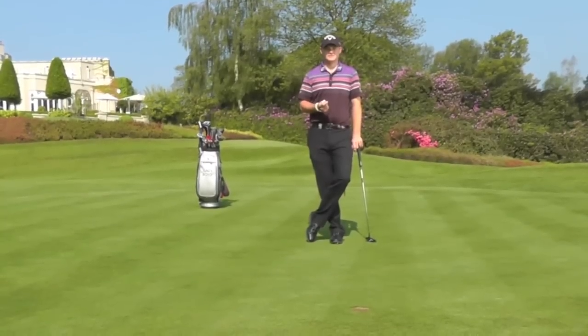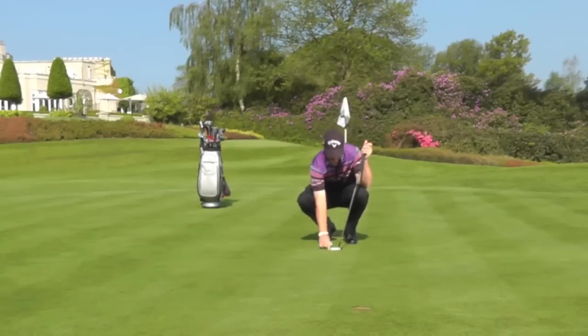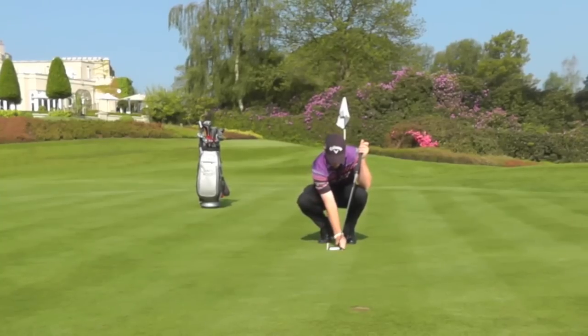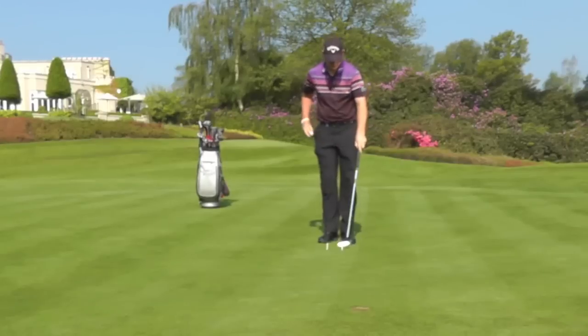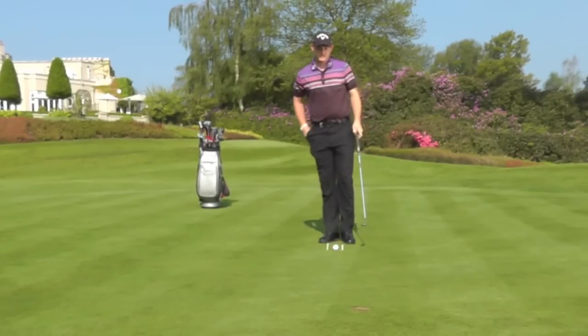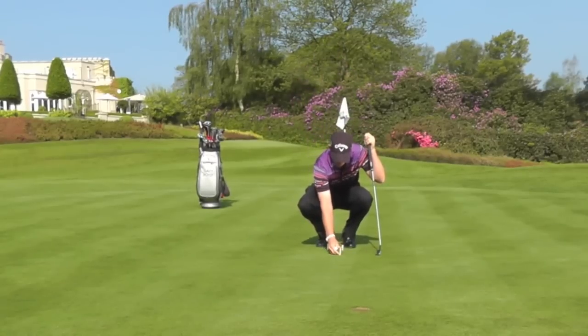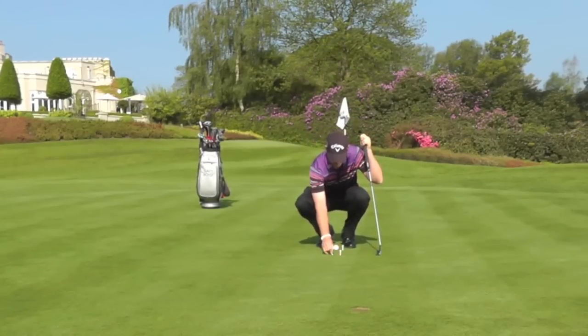You're going to need four T-pegs for this drill. The first two T-pegs go either side of the putter, like so. Then you have the ball in the middle of those two T-pegs. And then you have two more T-pegs that go in maybe around a foot just in front of the ball.